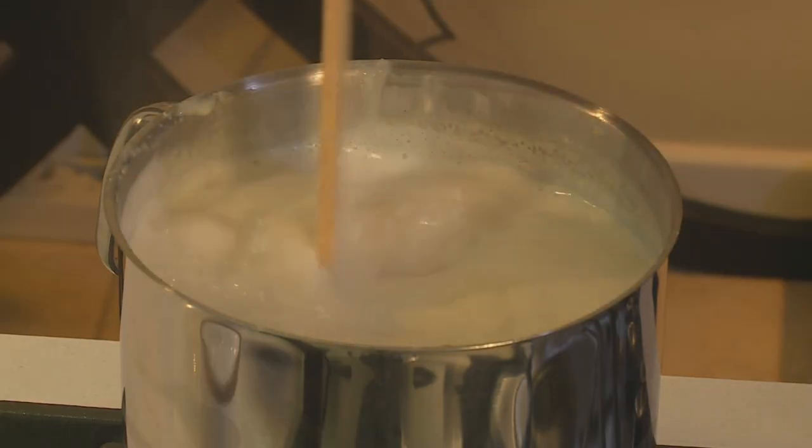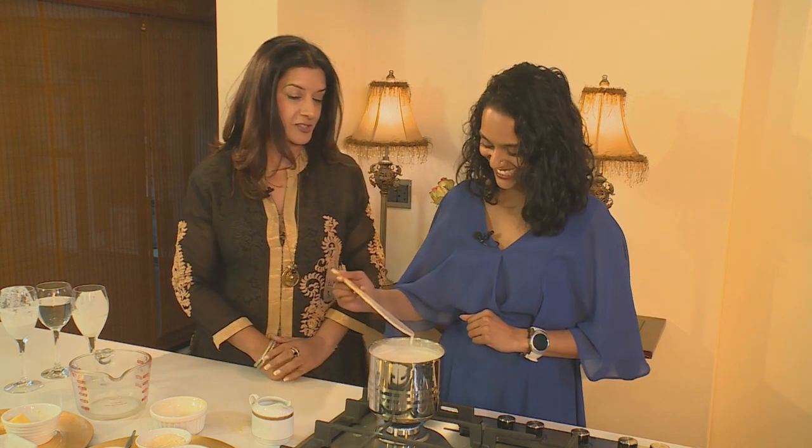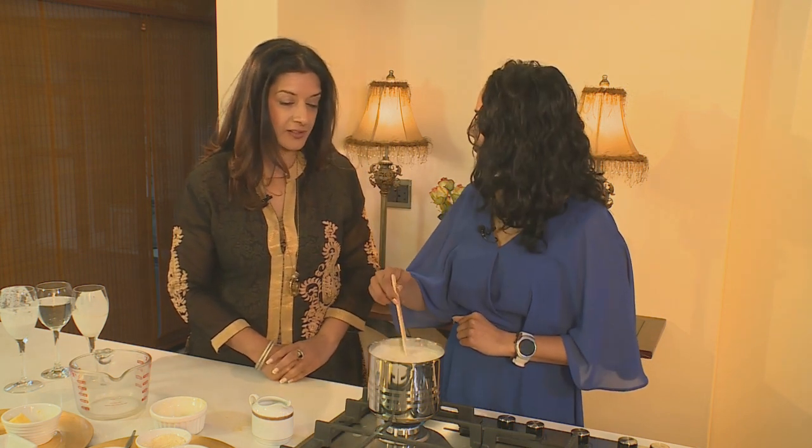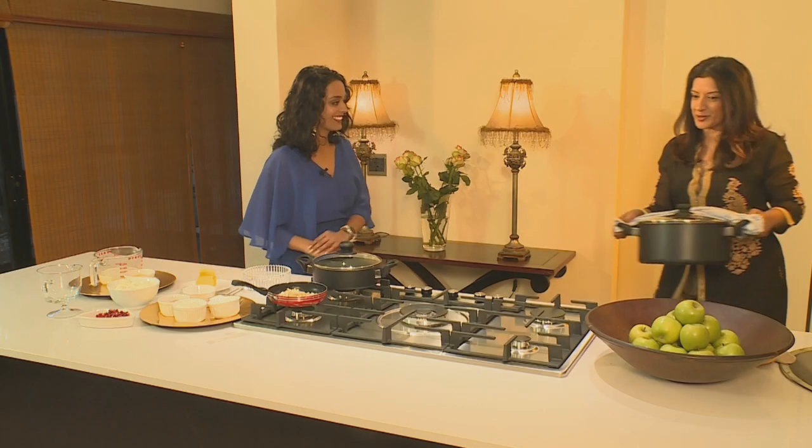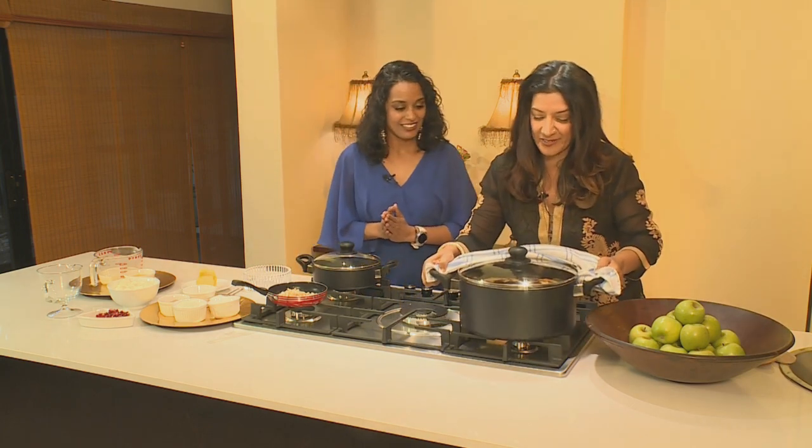You grew up celebrating Eid — what was your favorite part? It's the sense of camaraderie, the sense of love. We exchange lots of gifts on this day; it's just such a special day. We've achieved the consistency we want, so we're going to let it cool down and then decant it into something rather special. And now the biryani is done — I've taken it out of the oven. Smells good!